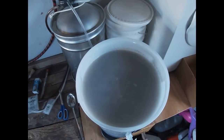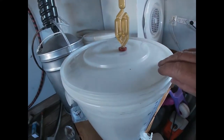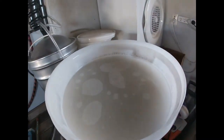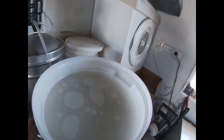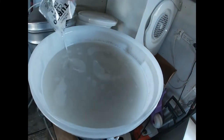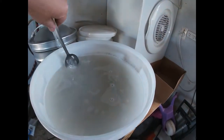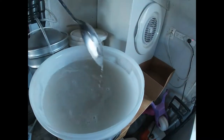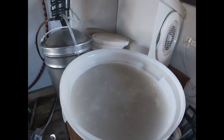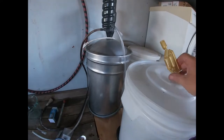We need to put part two in exactly one hour later. This is a relatively easy part - take the lid off, pour in part B, and just want a nice gentle swirl, and that's it. We'll come back in 24 hours time and we will be ready to start the next stage.